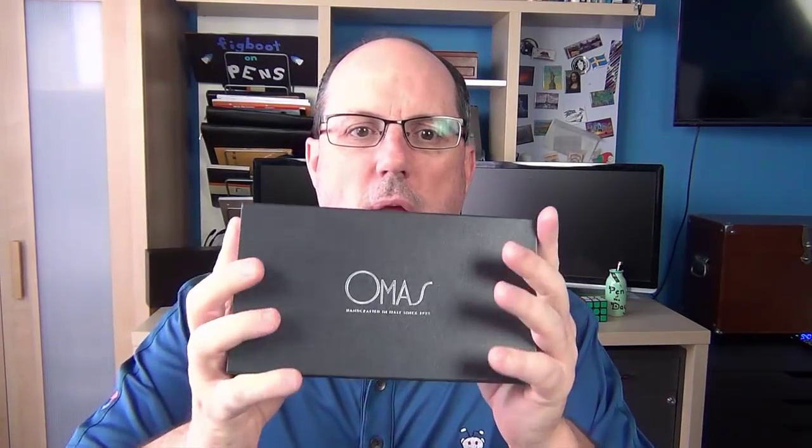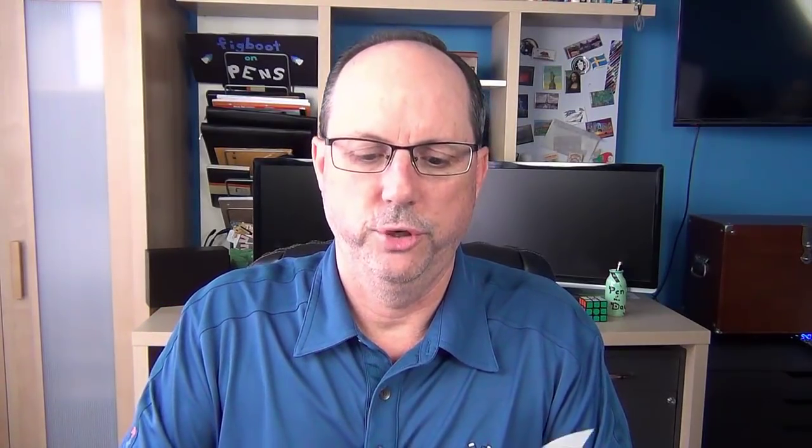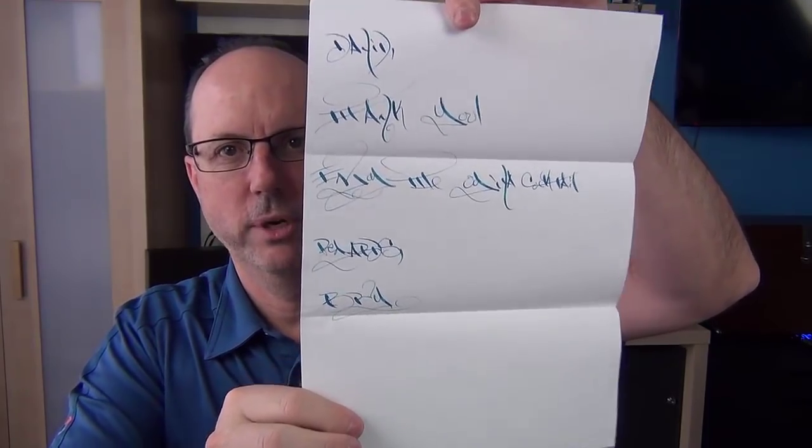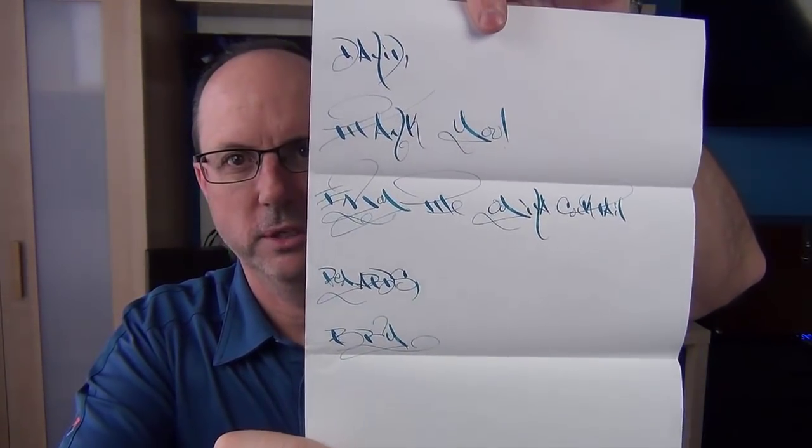The pen we're going to talk about today is the Omas Ojiva Cocktail. The Ojiva Cocktail line came out in 2015 to celebrate the company's 90th anniversary. It comes in this box, and I picked this up from Chatterley Luxuries. When you do, Bryant Greer typically includes a little handwritten note in handwriting that is much fancier than mine, which is nice.